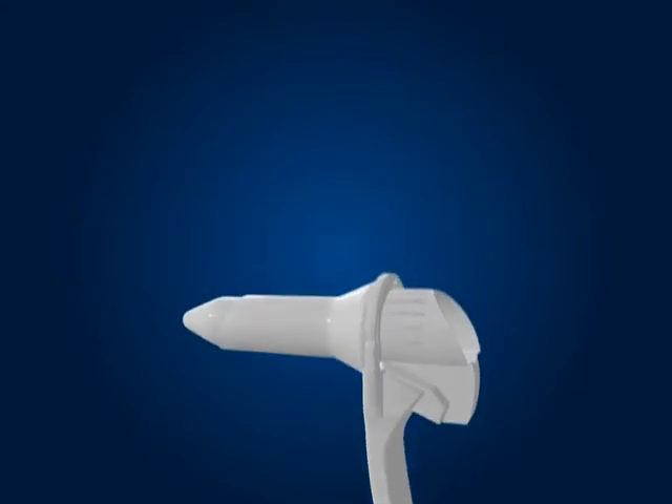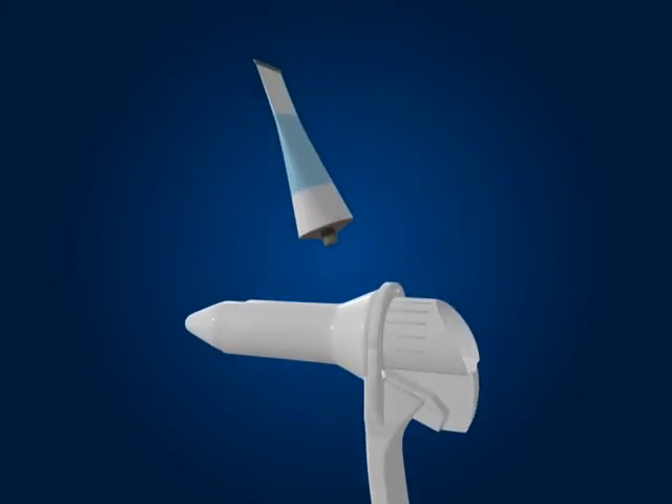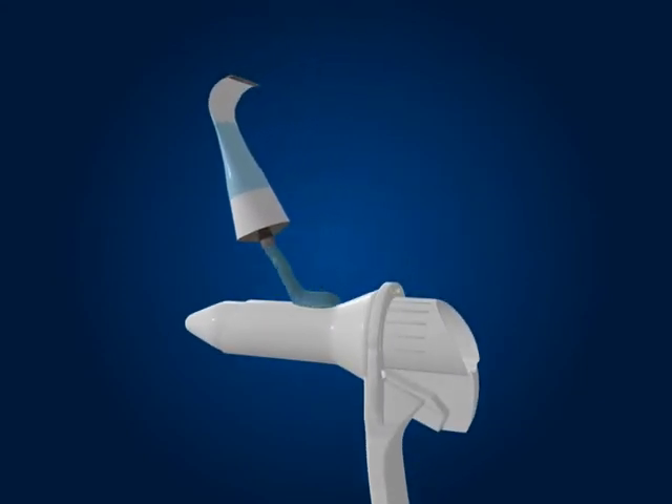Using a sterile water-based lubricant, lubricate the exterior of the device and the rectal area.